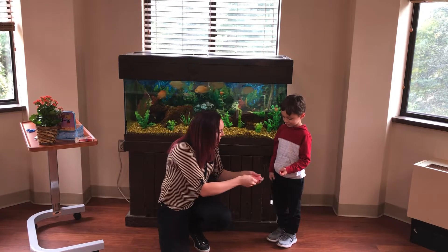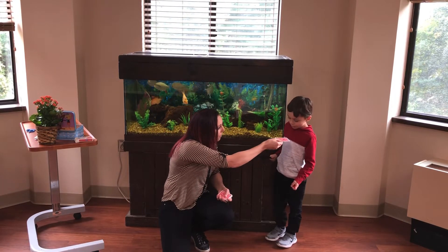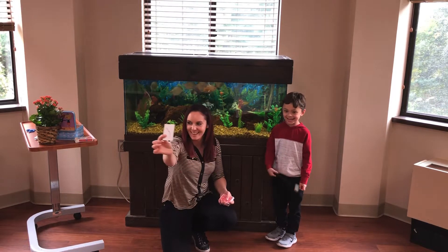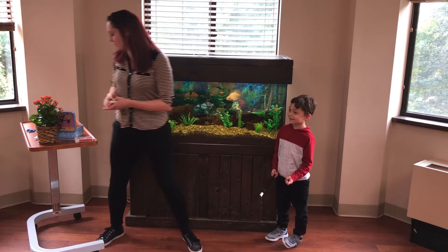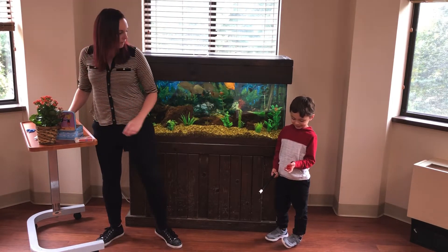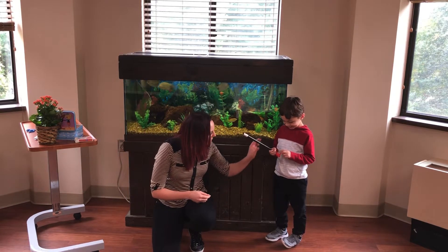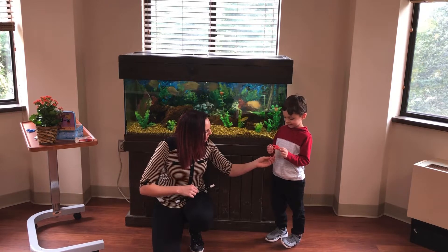Are you ready? Okay. So you're going to say abracadabra, wave the wand. Abracadabra. Blow it out. Oh, we didn't even see what happened. Check your hand, bud. Did those pieces go back together? What is it? What is this? Did you make a crane?